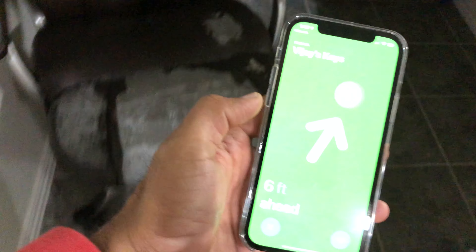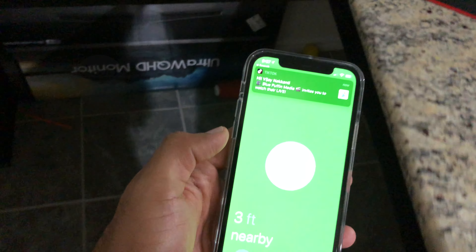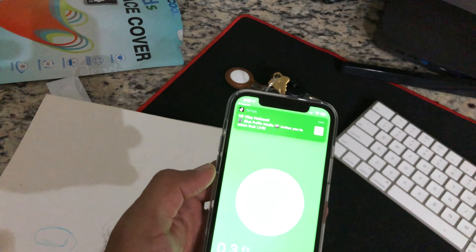Welcome back. This is our Apple AirTags. I have been waiting for these AirTags for almost 2 years. In this video, we have keys, wallet, or backpack — we will never miss any of these.